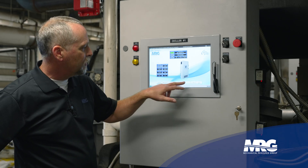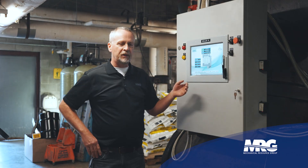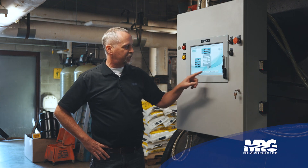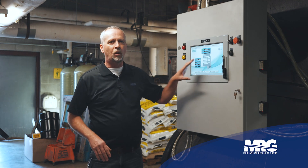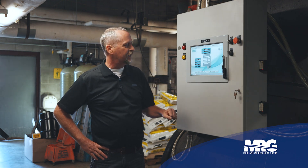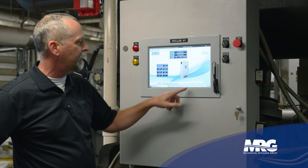This factory settings screen is a very important one. This is where you'd go to make any changes, and we have it password protected — which you'd want, because your settings shouldn't be changed unless someone is approved to do so. You'd need the password to get in there, so we're not going to change any settings right now.